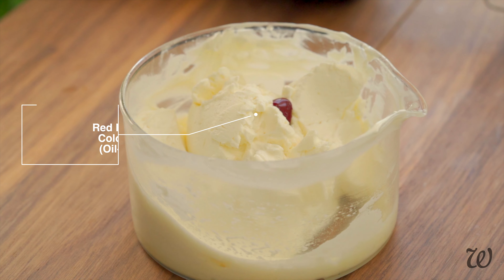As long as you use an oil-based food colouring, it can turn the whipped butter anywhere from slightly pink to full-on cherry red. Just bear in mind that this is a moisturiser, so you might not want to go too crazy unless it's a novelty gift.